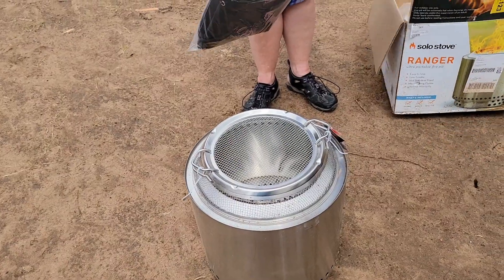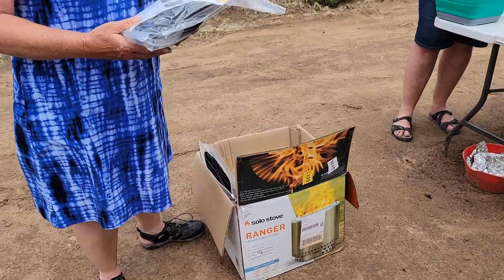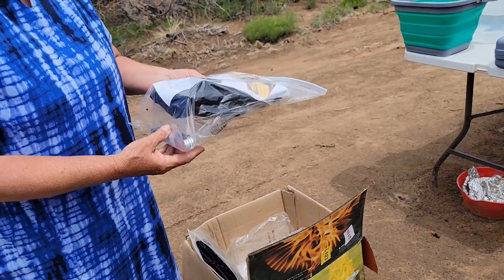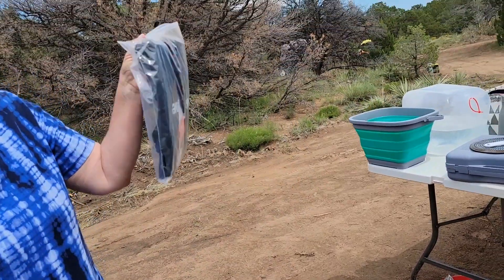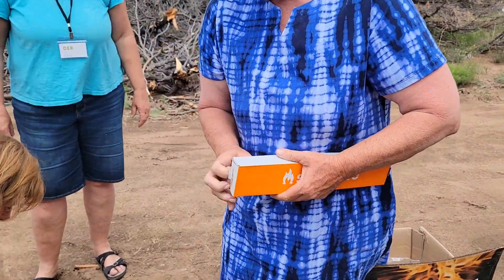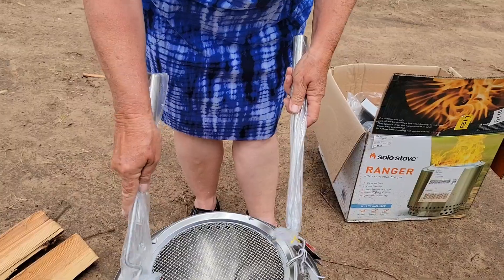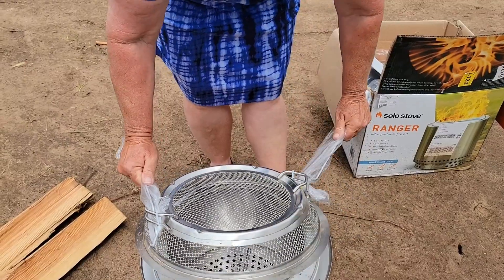This is the Solo Stove Ranger. They come with a carrying case and a Solo Stove shelter so you always have it steady. You use this cover for that, and it has its own bag for carrying. It also comes with tools for handling it, since it's going to be hot.